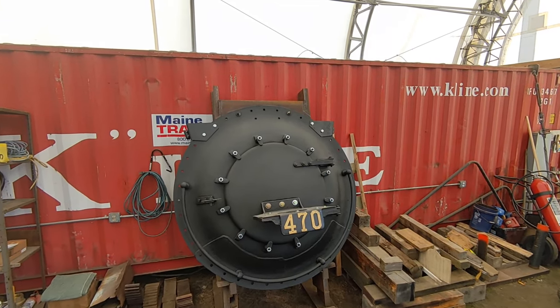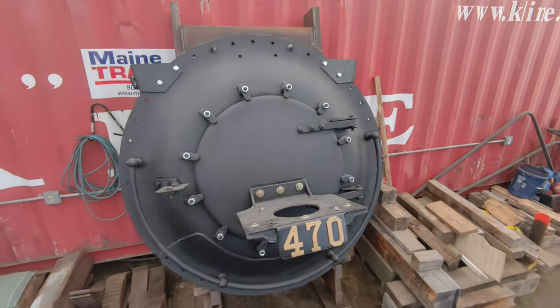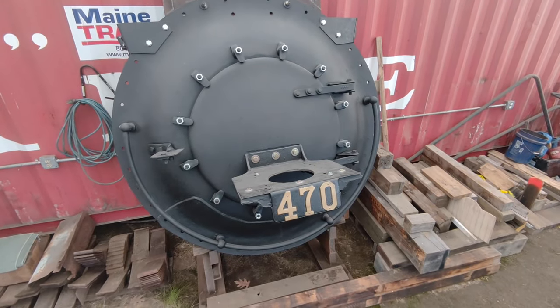During our annual touch-a-train, we have the headlight and new marker lights illuminated, the number boards lit up. There's the money shot. Hope you enjoyed it.